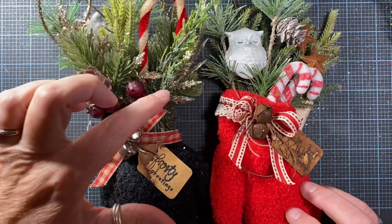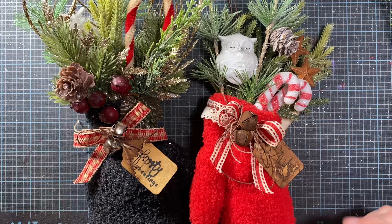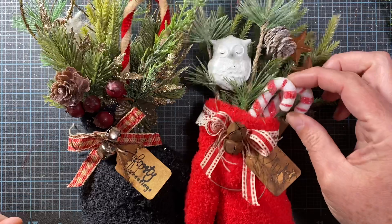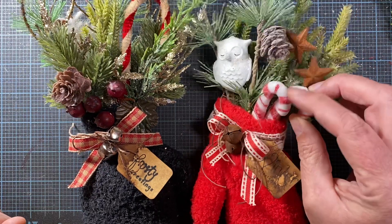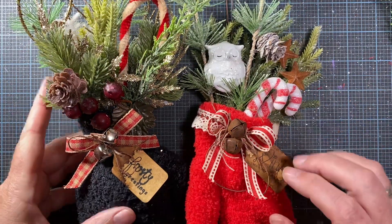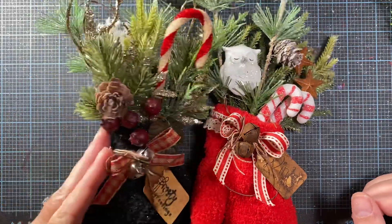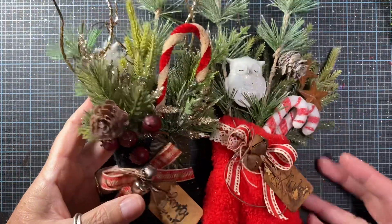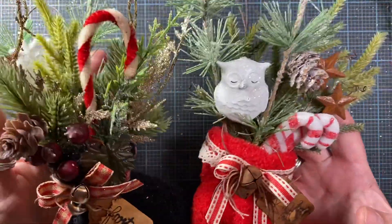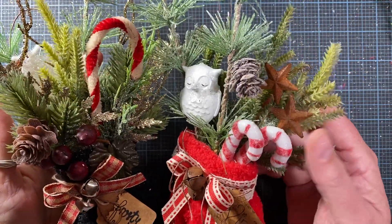Here you can see two mittens like the one I just did the tutorial for — you can see a little bit of a different style with them. I have some little rusty jingle bells and some cute little plastic candy canes that I had in my stash. These were really nice and glittered, though I don't remember where I got those. This one here has the chenille candy cane that I made myself. All kinds of little greeneries. The little owl was an ornament that I picked up at Walmart several years ago — I keep looking for them to bring those back but they haven't.